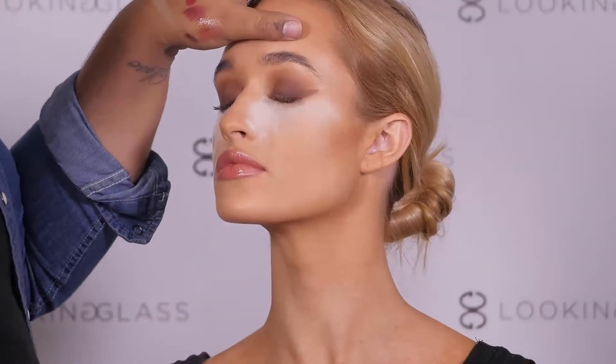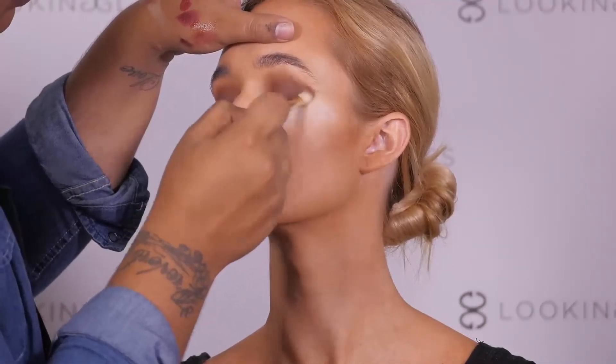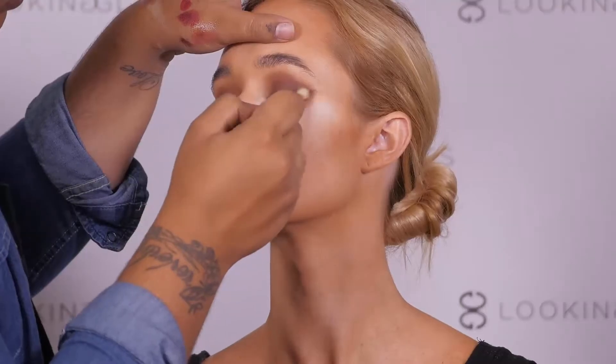Now we are going to smoke it out from the flick that we just made and blend that line into our rounded eyeshadow to really elongate it and bring it all together as one.